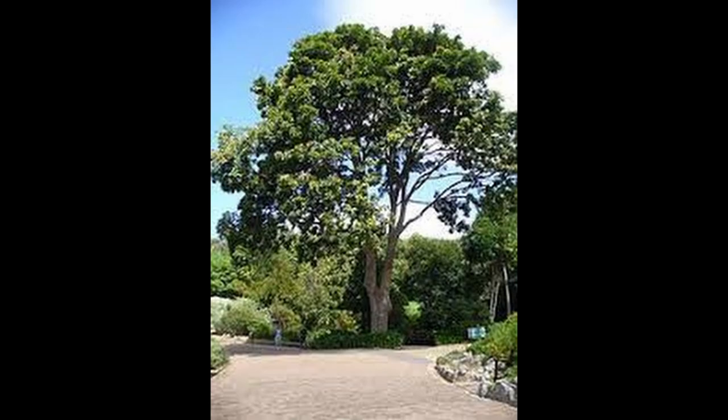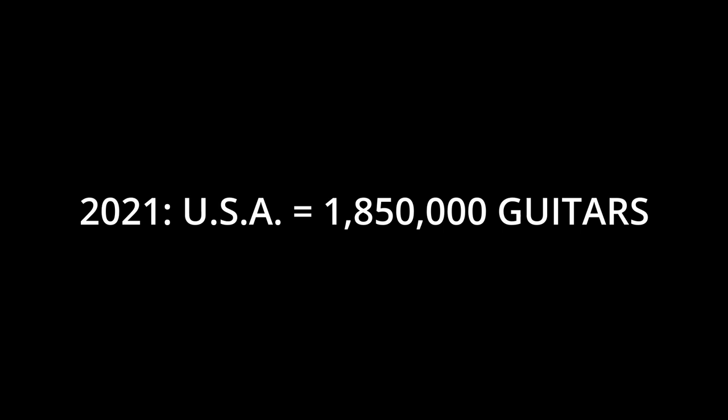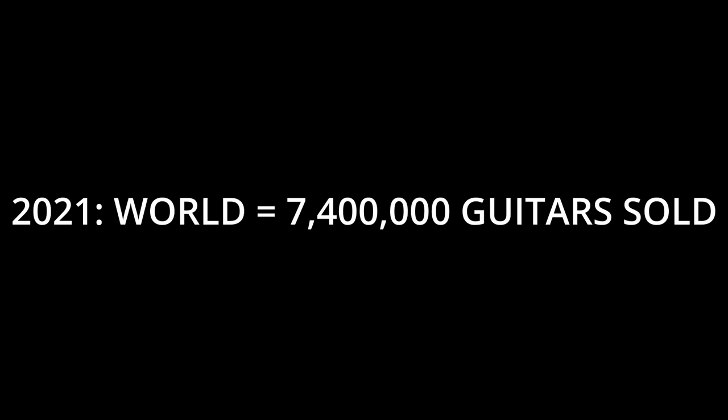Now let's do the numbers. It takes about six board feet of wood to make a guitar. A mahogany tree with a trunk about a foot in diameter — or 30 centimeters — makes about 90 board feet. Cutting off around 10 percent for unsuitable lumber, we're down to 80 board feet, meaning one tree of that size can make about 13 guitars. In the US alone in 2021, 1,850,000 guitars were sold. That's just the US, which contributes to 25 percent of total global guitar sales — meaning roughly 7,400,000 guitars were sold worldwide in 2021, requiring almost 570,000 trees.